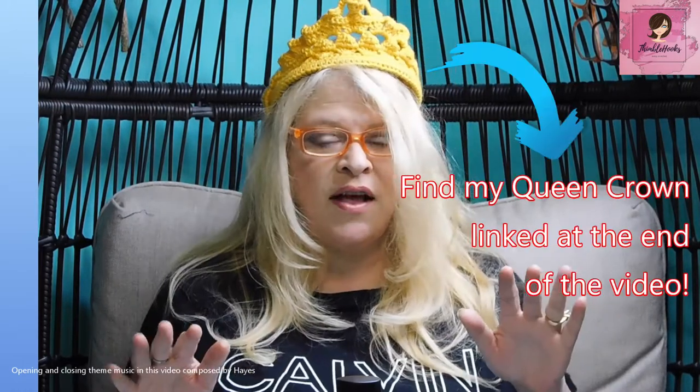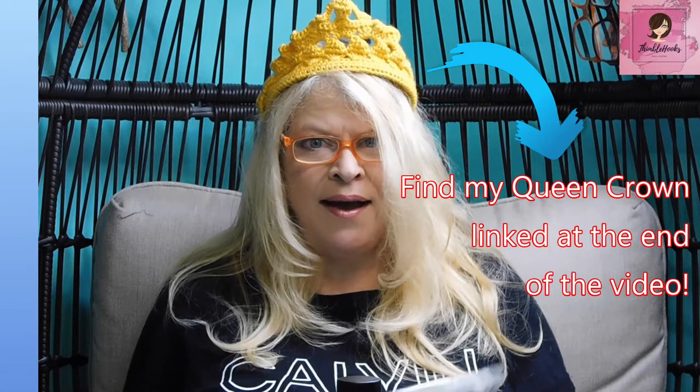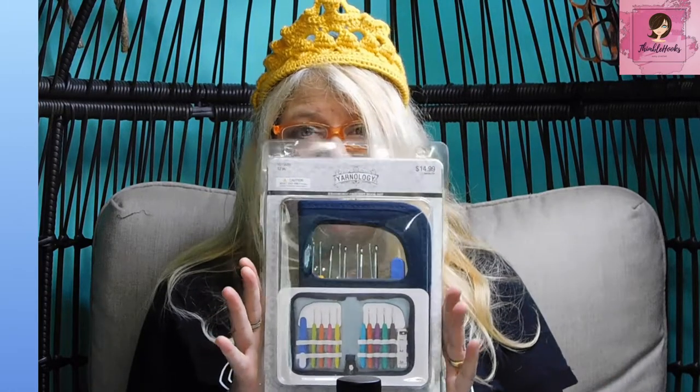Ciao friends! Beth with Thimblehooks. Thanks for stopping by. Today we have another addition to my awesome crochet hook collection. Surprisingly, I don't have any Yarnology from Hobby Lobby, which is crazy because I go there all the time — but I have this and I haven't really used them before. I go there to get yarn, not hooks.